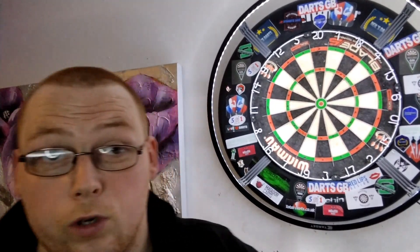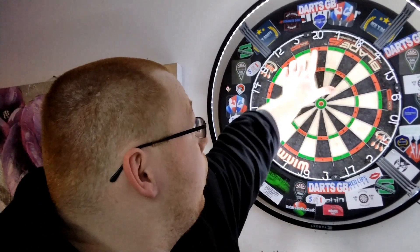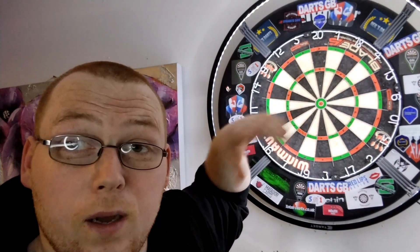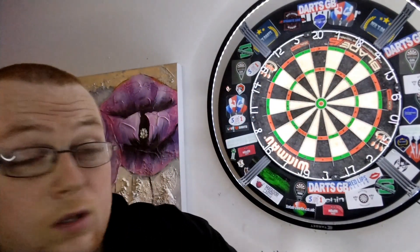Hello everyone, Scottish lad here. Today is really just a quick video to show you all why these black dots are on my dartboard and why they're going to be a constant on my dartboard until I feel confident enough. Let's crack on and go into the reasoning behind it.